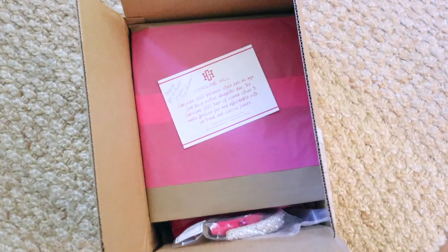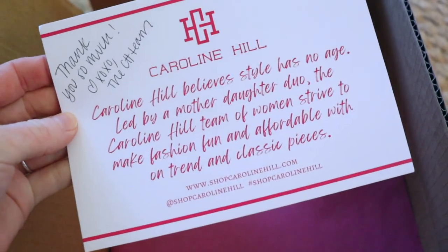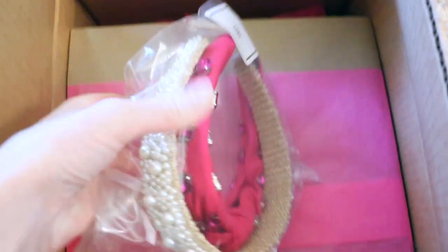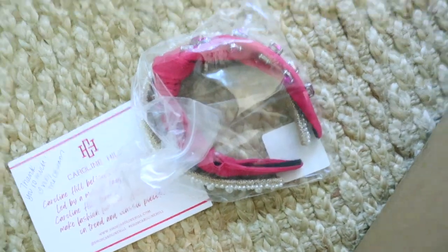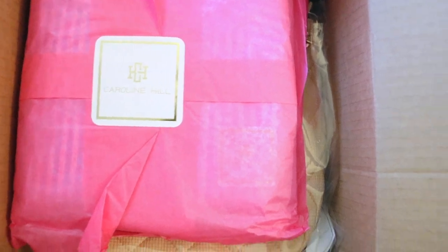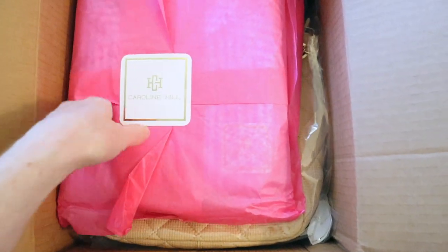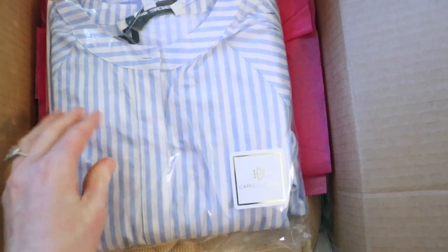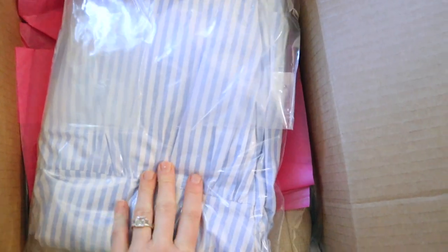I just got an extremely exciting package from Caroline Hill — I'm so excited they reached out because their shop is absolutely gorgeous. I'm already getting a sneak peek into the package with these beautiful headbands. I'm going to unpack those and show them to you in a second. Oh my goodness — that's a gorgeous dress. I never want to rip the sticker, but I can't wait to be wearing this in the summertime.